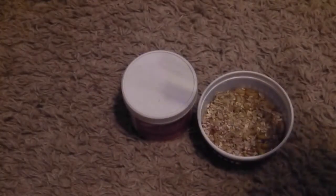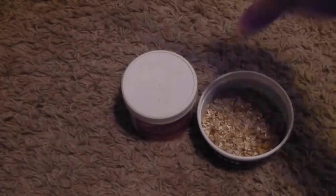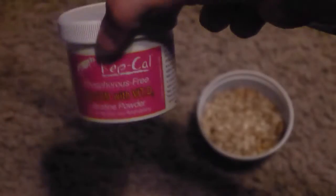It's really simple. This is one of the most efficient ways you can do it — you just get a little bag and take the calcium that you're using. I'm gonna be using Repashy with D3 because this is gonna be for my leopard gecko.